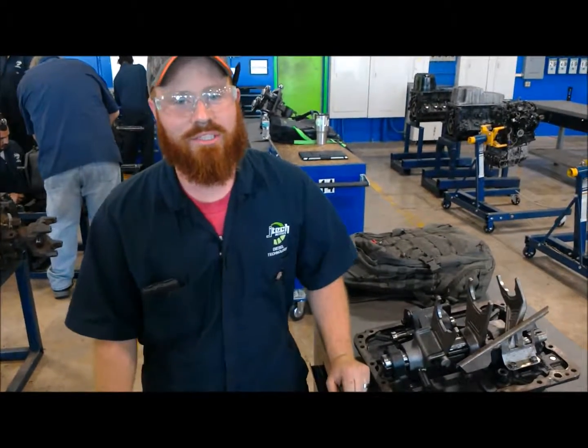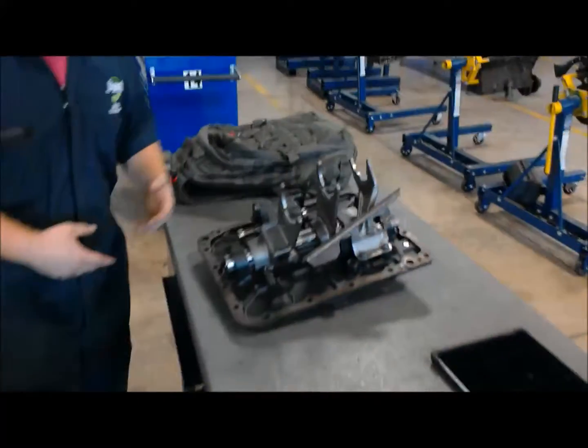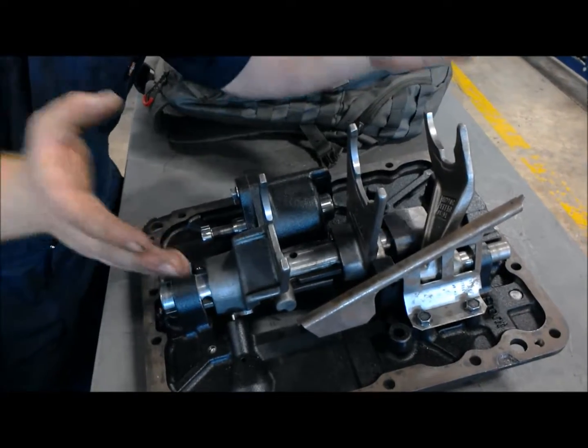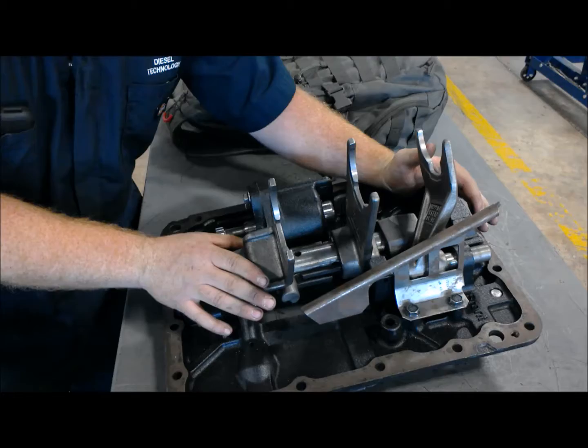Hey y'all, this is Greg here at JTAC in Jacksonville. I'm going to take you through the power flow of an E-pooler transmission. Over here, before I got part of the transmission on, you can see this is actually the underside of the shift housing that goes on top of your transmission.